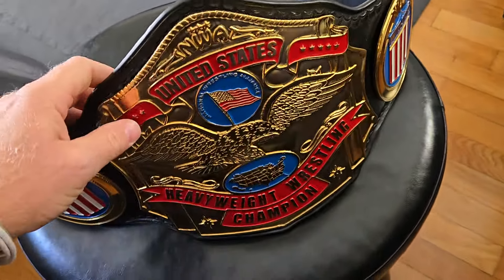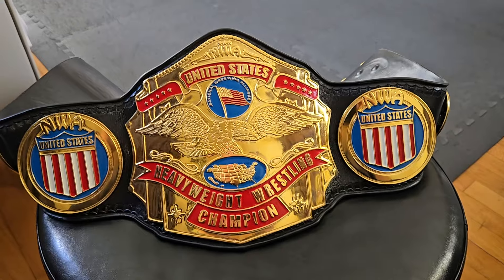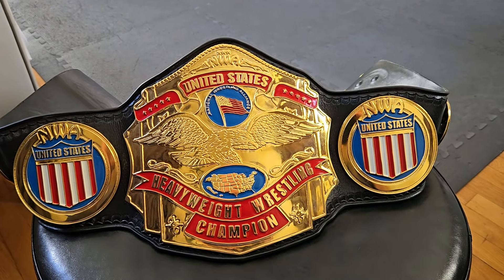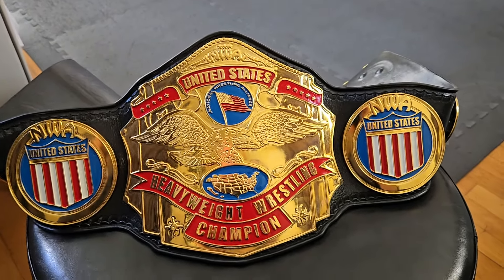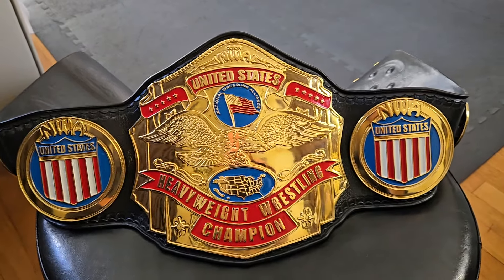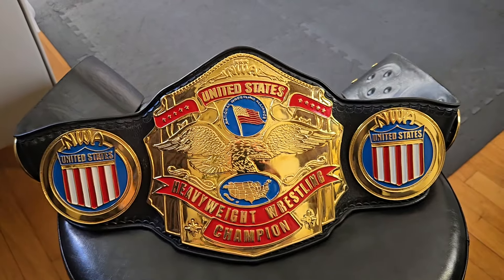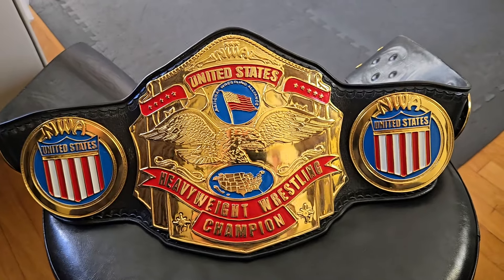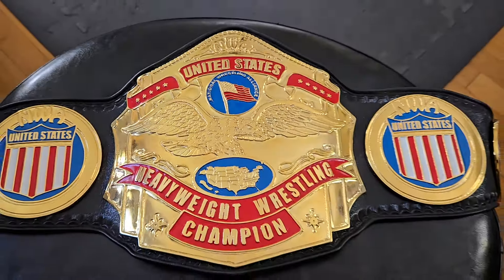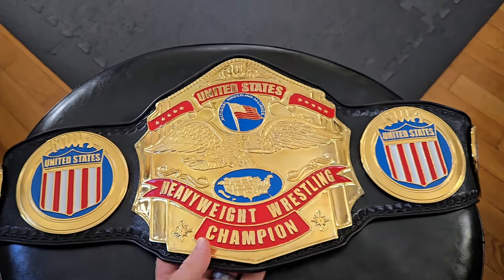Anyway guys, I hope everybody enjoyed this quick look at the United States Championship title belt. While it is currently in my collection, this belt is destined for a new home — I'll be giving it to my brother, who I credit with getting me started watching wrestling and unfortunately getting me hooked on wrestling belts, which my wallet now reminds me is maybe not the greatest thing. Thank you for watching, I'll catch you for some more belt talk very soon. I am Berg, and we'll see you later.